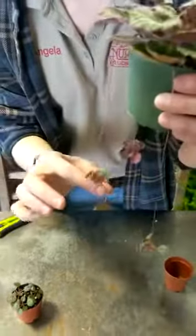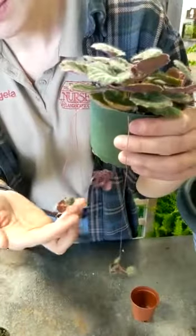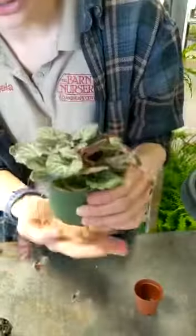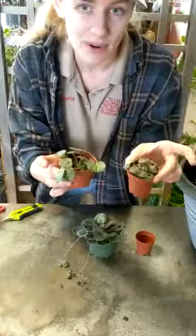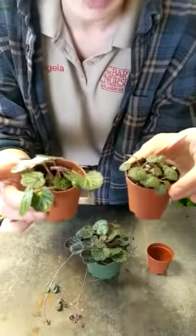You can see it sends off little stolons and then they have little pups at the end. These ones I just clip off and put in dirt. I'll show you shortly. But these are a few of them that I have propagating, looking nice and green, looking really happy.